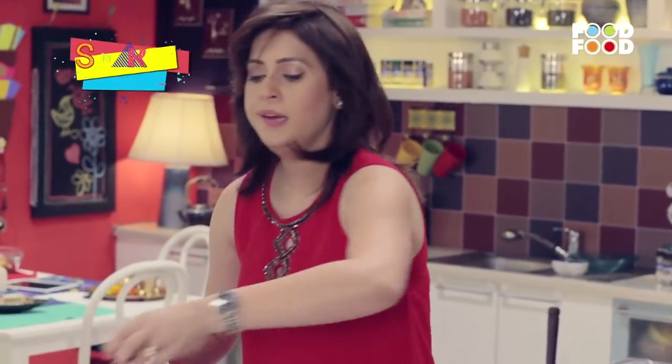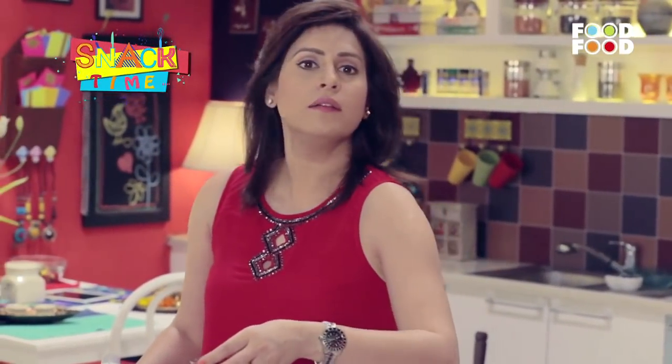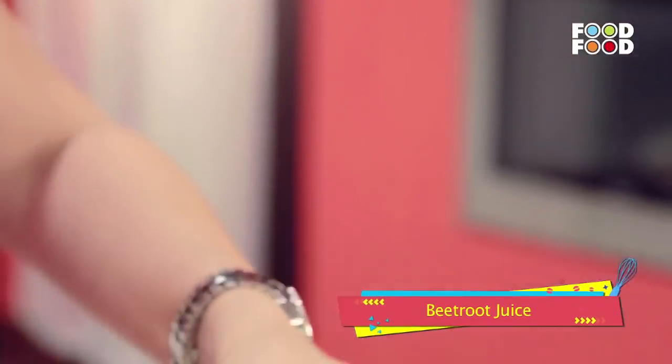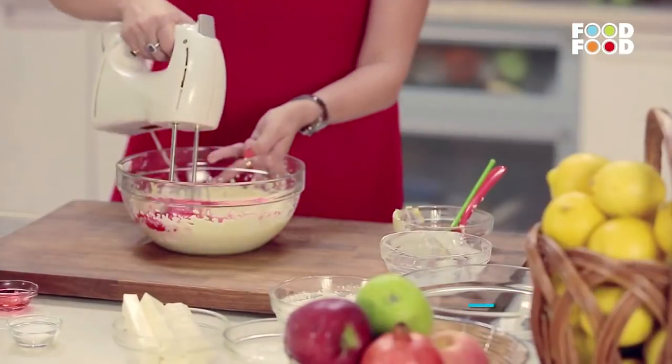Now I have red velvet, so we need red colour. So what do we add? Not artificial colour — fresh beetroot juice. Wow, look at the colour!